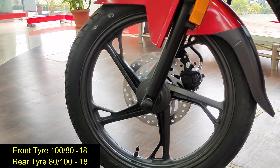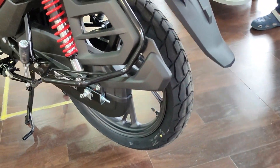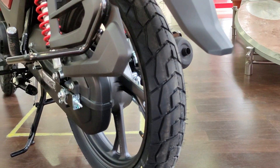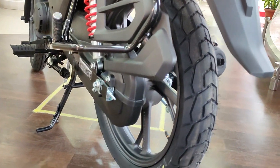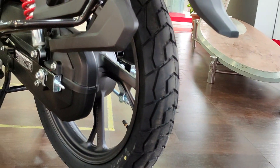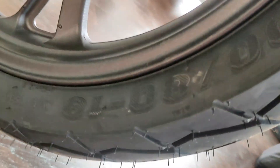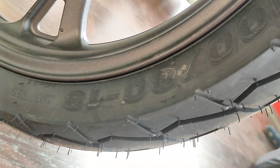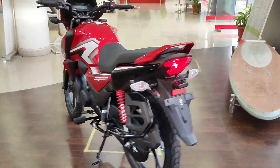Looking at the front tire, this is a 100/80 tubeless tire. The previous Honda SP had a complaint about the rear tire being a little small, but now this tire is a bigger size — 100/80 — which is the biggest change you can see on this bike.